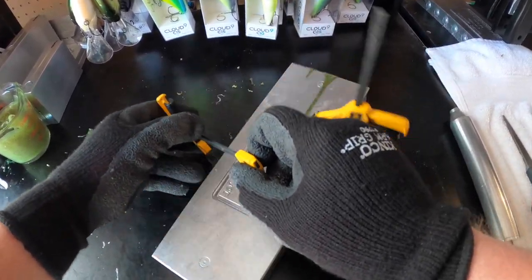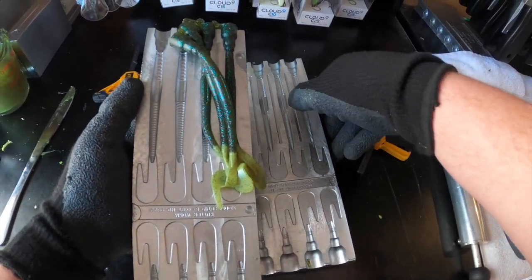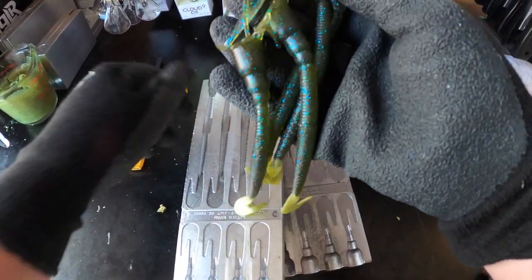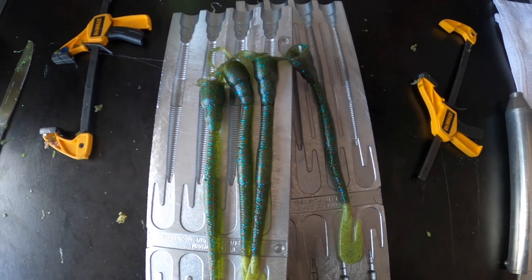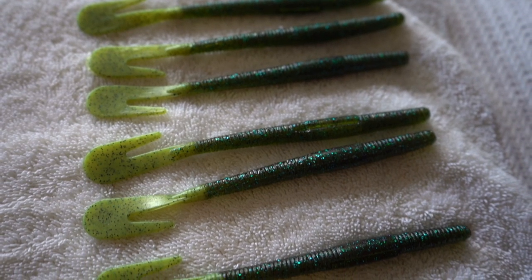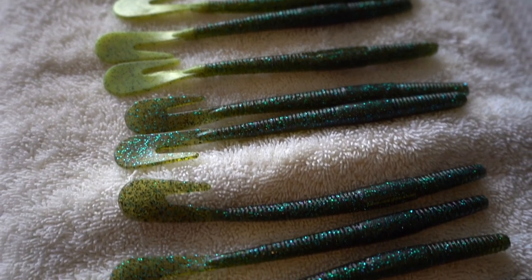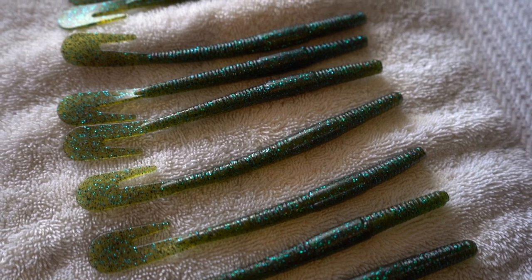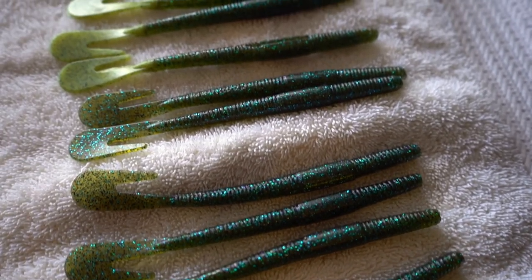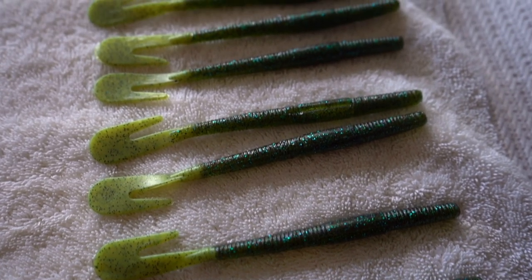Opening the clamps, opening the mold — looks like they turned out pretty good. They turned out real good. There you have it — we've got our cutter worms: 10 of the solid watermelon candy color and 10 with the chartreuse tails, giving away 20 baits total. To enter: subscribe to the channel, like the video, comment on the video, and share it out on social media, tagging me so I can share it on mine.